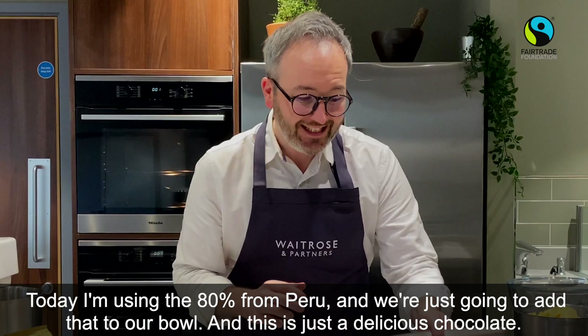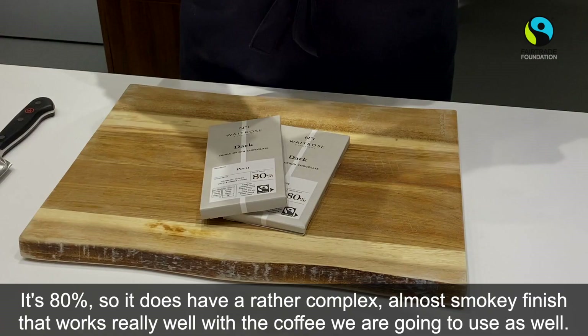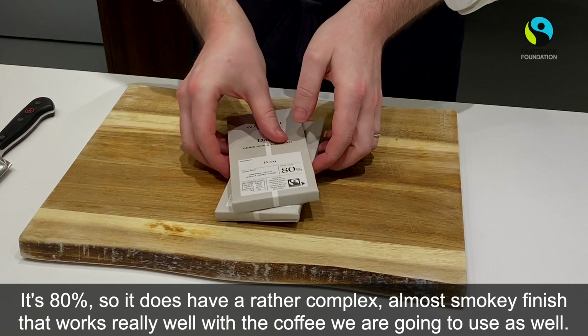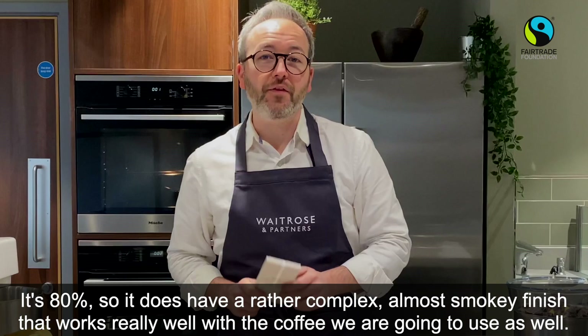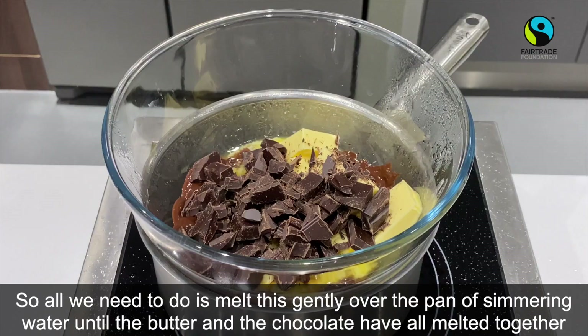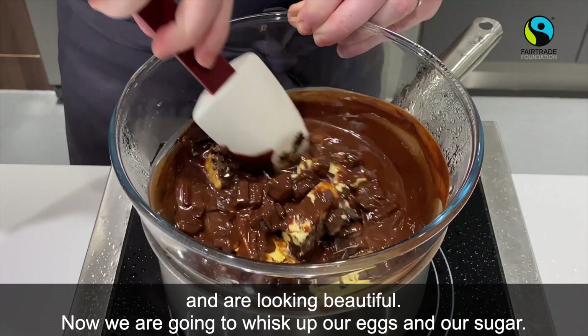Today I'm using the 80% couverture from Peru, and we're just going to add that to our bowl. It's 80%, so it does have a rather complex, almost smoky finish that works really well with the coffee we're going to use. All we need to do is melt this nice and gently over the pan of simmering water until the butter and chocolate have melted together and are looking beautiful.